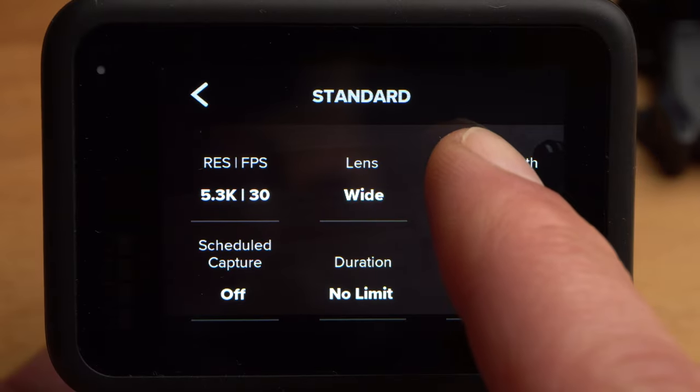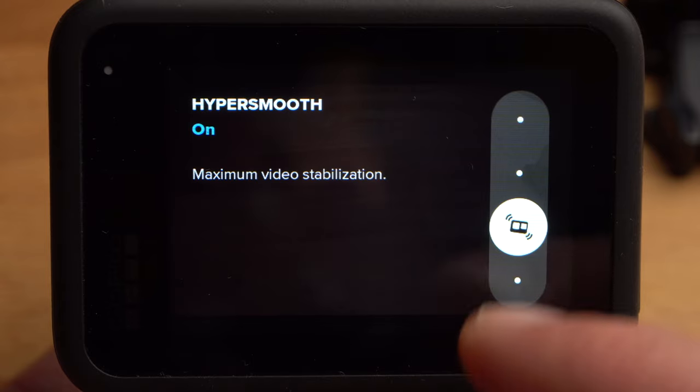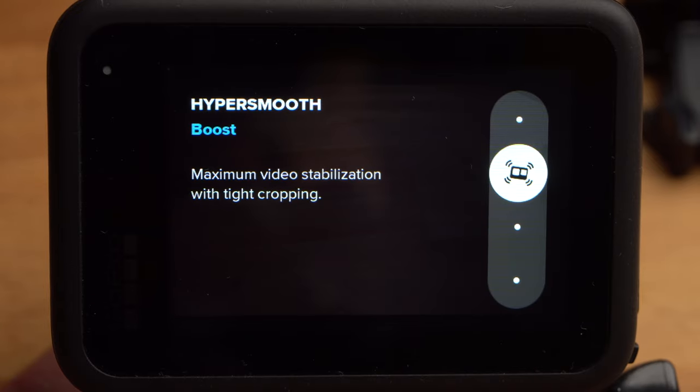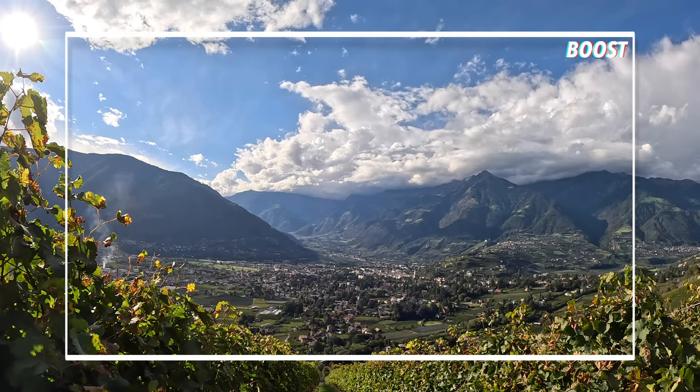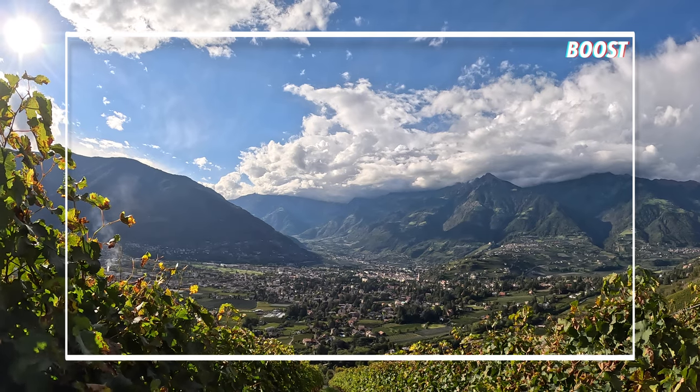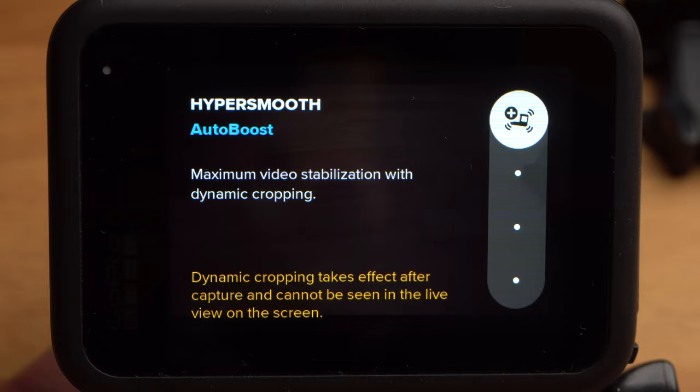Here on the right you will find the settings for stabilisation. The GoPro has excellent image stabilisation and there is little reason to change the on setting. If you increase the stabilisation to boost, the performance improves again but leads to a strong crop and a smaller field of view — this only makes sense if you are going to get a very shaky shot. AutoBoost will automatically activate boost mode when necessary, so you might want to consider it.